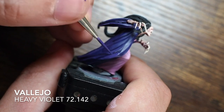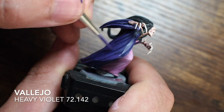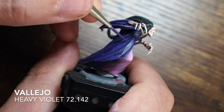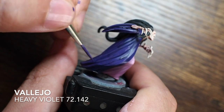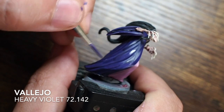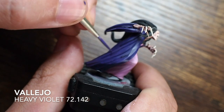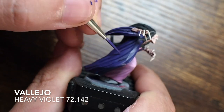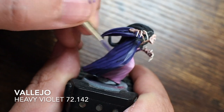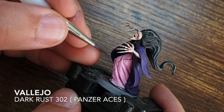Doing exactly the same thing on the cloak — going back to the original heavy violet and painting that across the raised parts of those folds and creases. With the dynamic pose of the model, the clothing is moving in a sort of motion, so we're painting those raised bits to create the illusion of that motion and depth coming through.